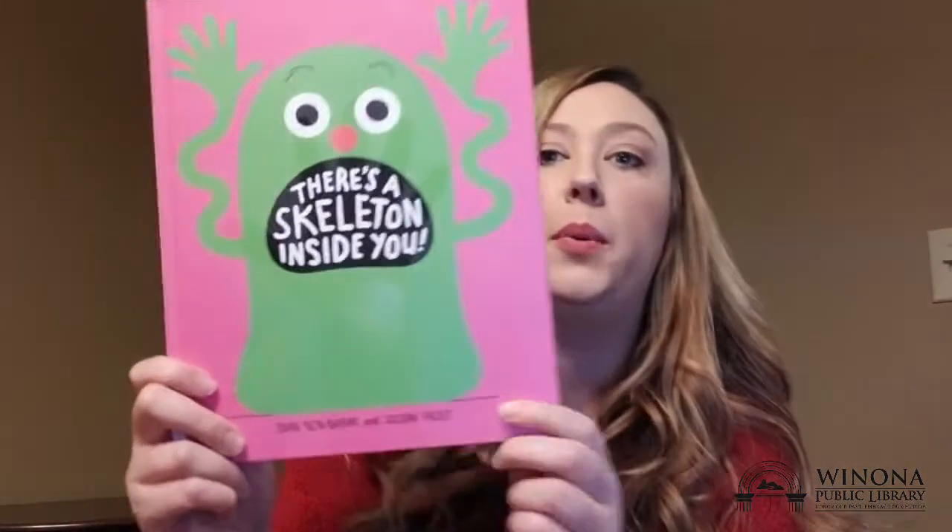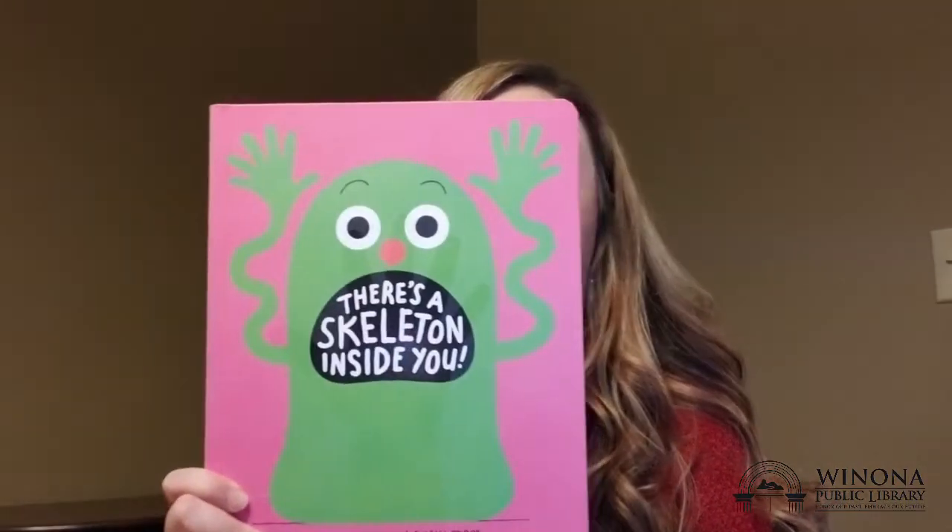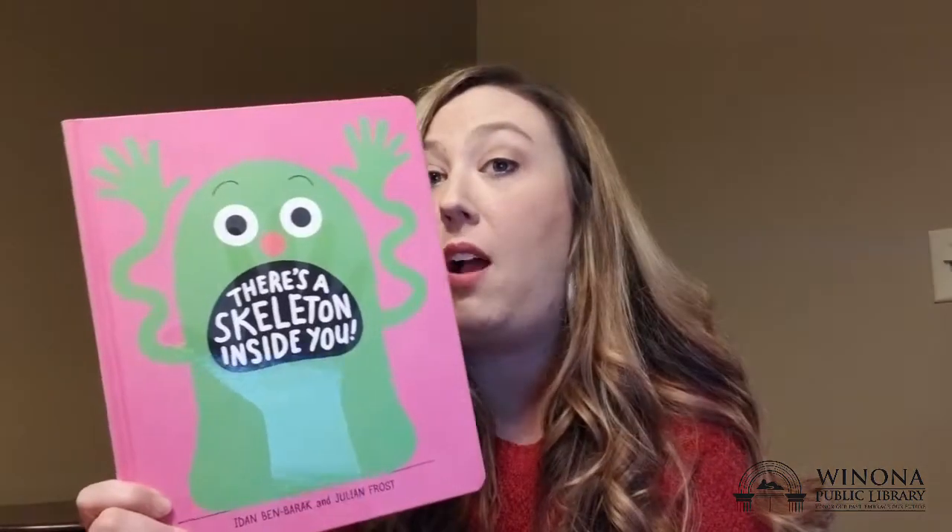Hello! Welcome to Storytime! I'm so glad you've joined me today. My name is Miss Trisha and I'm very excited to share a funny but educational book with you today. It is called There's a Skeleton Inside of You by Ida, Ben Beric, and Julian Frost.